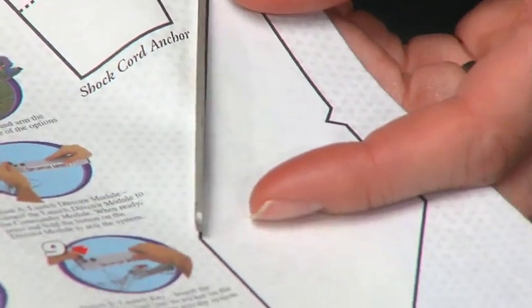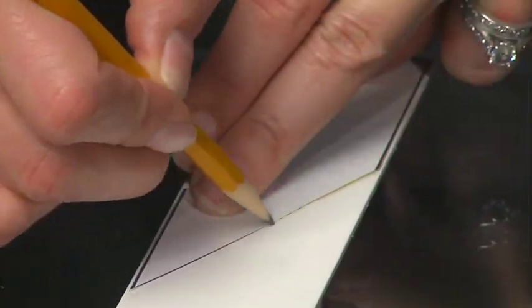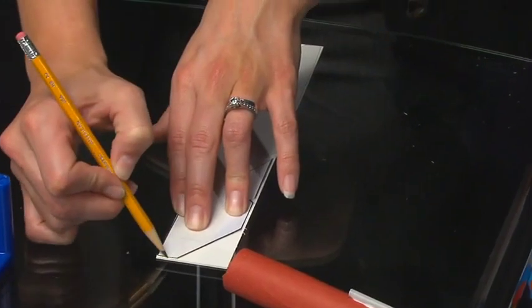Fins stabilize a rocket as it travels through the air. At this time, we are going to build and attach fins to the rocket. If you have a Pitsco rocket fin holder, continue with this chapter; if not, skip ahead to the chapter without the holder. First, cut out or trace the rocket fin pattern from the rocket book. Be sure to cut out the little notch on one side as indicated on the pattern. Trace the pattern 3 times onto the fin material and cut out the fins.